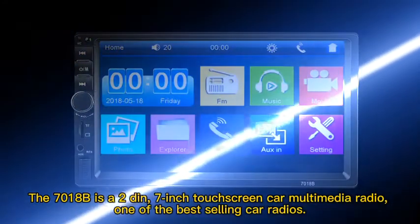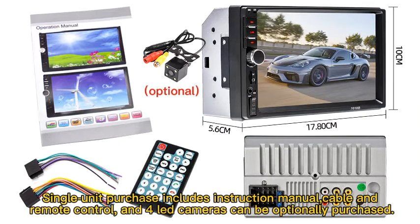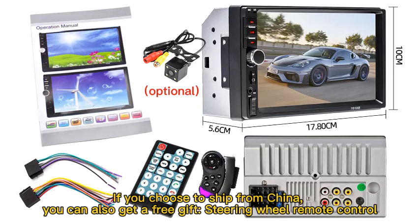The 7018B is a 2DIN, 7-inch touchscreen car multimedia radio, one of the best-selling car radios. A single unit purchase includes an instruction manual, cable, and remote control. Four LED cameras can be optionally purchased. If you choose to ship from China, you can also get a free gift: a steering wheel remote control.